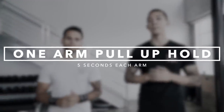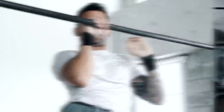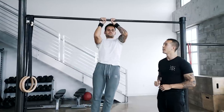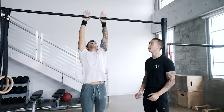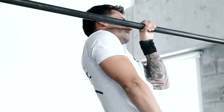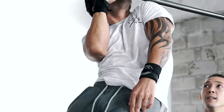We're going to be starting with the first progression, which is also the hardest progression, and that's going to be the one-arm pull-up hold — five seconds on each arm. You want to make sure that you're gripping that bar as tight as you can, utilizing your forearm and stabilizing your core so that you're not swinging during the movement. The one-arm pull-up hold is going to work your bicep at the peak of the movement, and it's also going to give you that control and strength to hold your body with your chin above the bar.